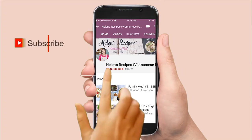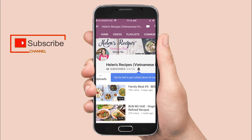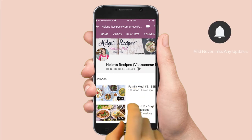I hope you like the recipe. Don't forget to click like and subscribe to my channel for more amazing Vietnamese recipes. I will see you there next time. Bye!